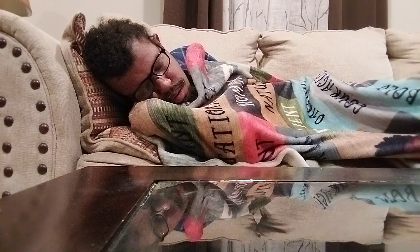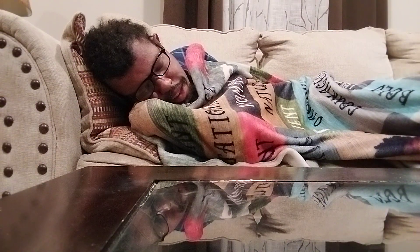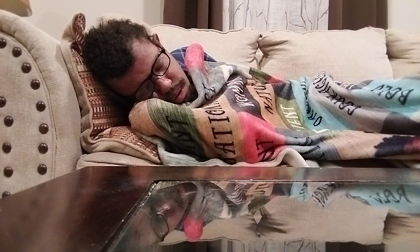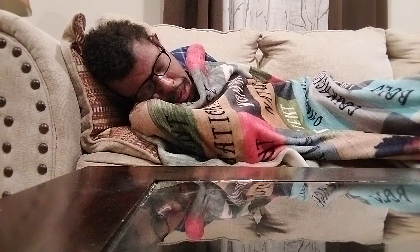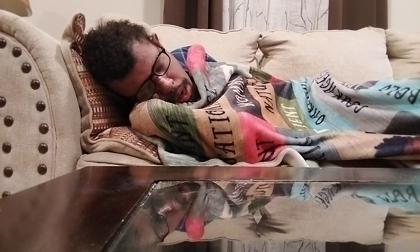I'm tired. Even though I slept, I woke up still being tired. I feel like I'm sleeping in class, taking naps in class.